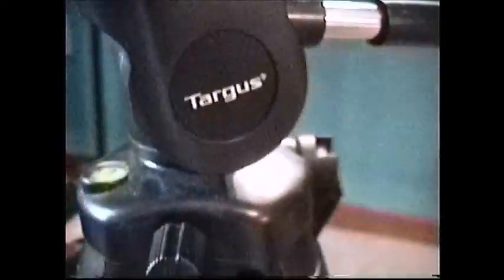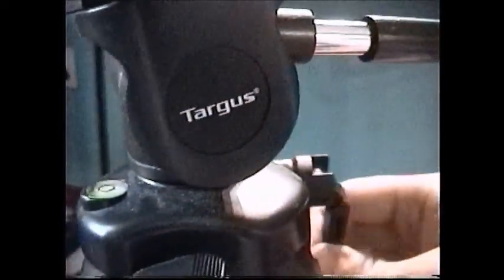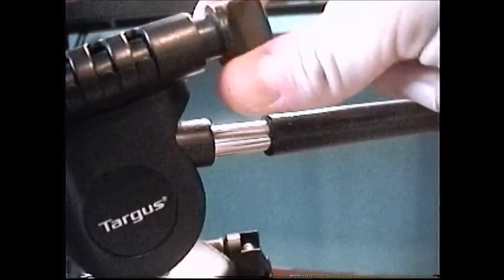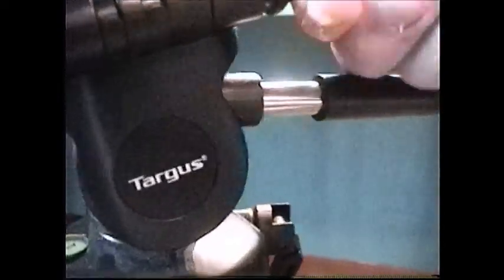Here's another thing I'm not sure about. This looks like the same kind of thing — this green dot here. It kind of moves around a little bit if you shake the tripod. By the way, this is Targus brand. And there are all kinds of little screws and things on here. I don't know what that is for, honestly, or this one. I'm just going to tell you the basics and tell you what I know.